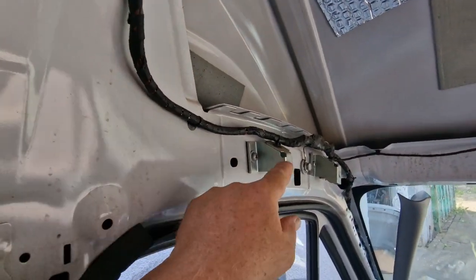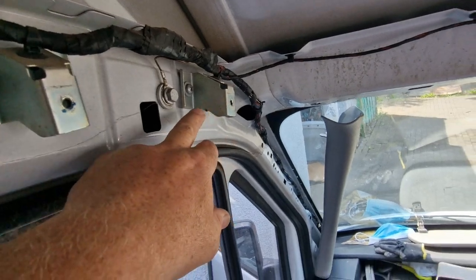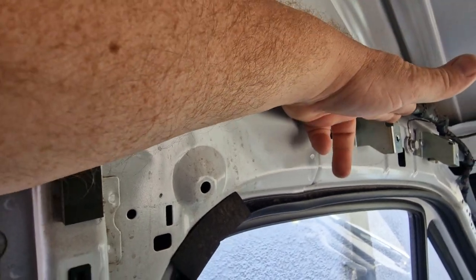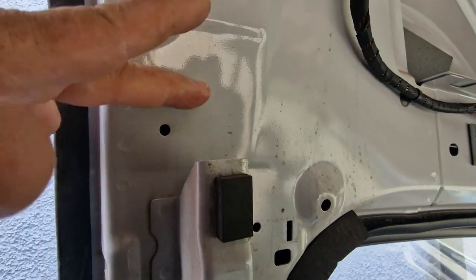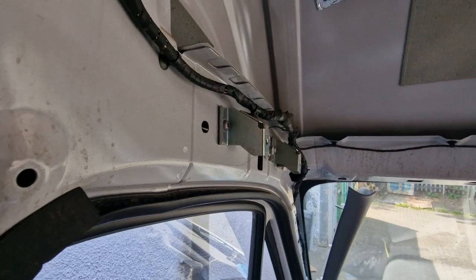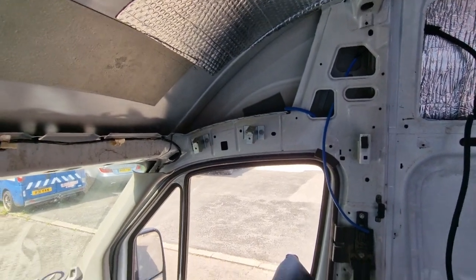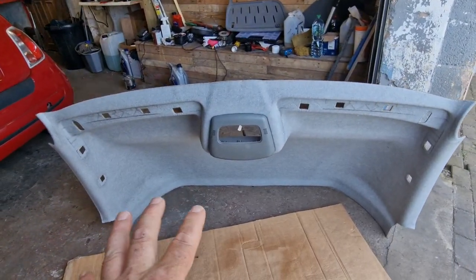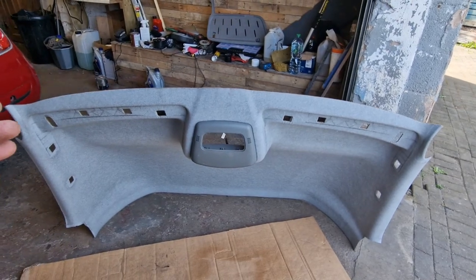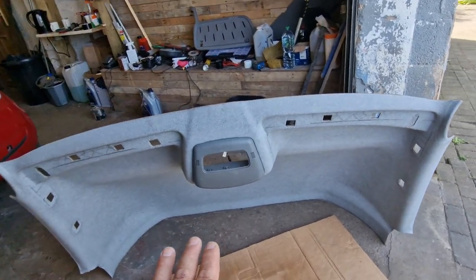The one fixed point I use and work from is where this handle sits, because it's kind of level in the van — everything else sweeps round. When I built my shelf, I made it level with the top of this part of the handle. That's pretty much the only level part to work off in this section, so bear that in mind. Also, when you've got your headliner out, always store it flat — if you stand it up, over time with moisture it will start to curve in, and you want to maintain that shape.